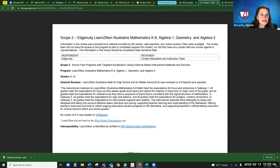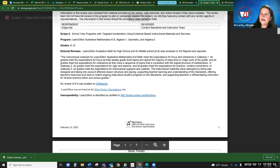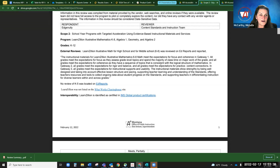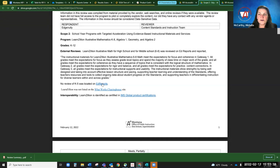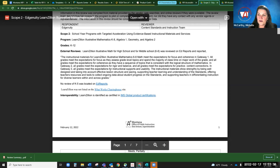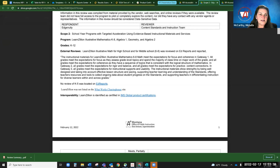Edgenuity in scope two received a higher score. For LearnZillion Illustrative Math for high school and middle school, it was reviewed on EdReports — I believe it was all green, which is as good as you can get with EdReports. But there is a little disclaimer: the K-5 portion was not on EdReports, so this reflects grades 6 through 12. You can't say 'yay' for the whole thing. That's why it's kind of important. All of these are links to the documents I'm showing you.